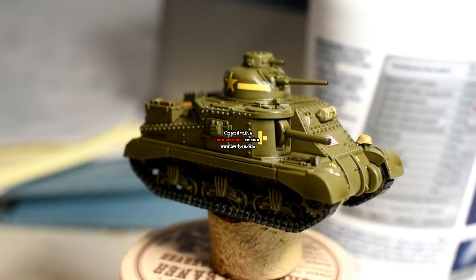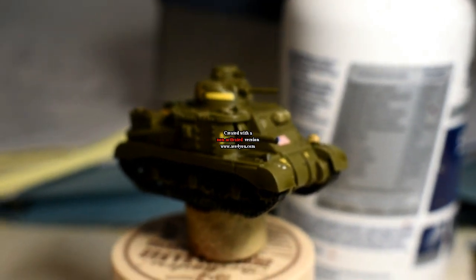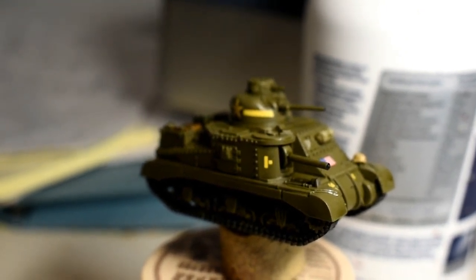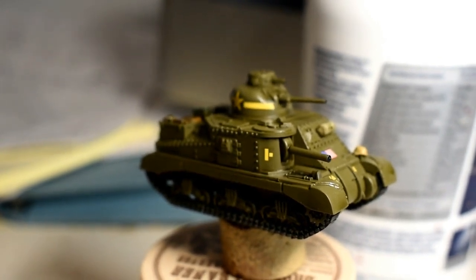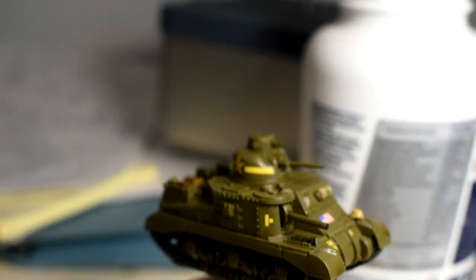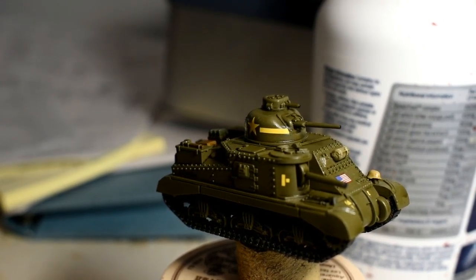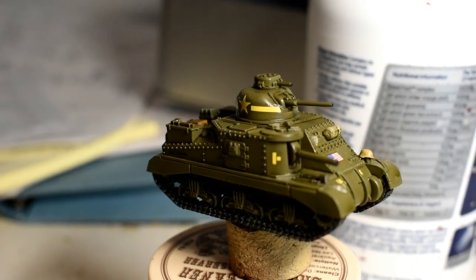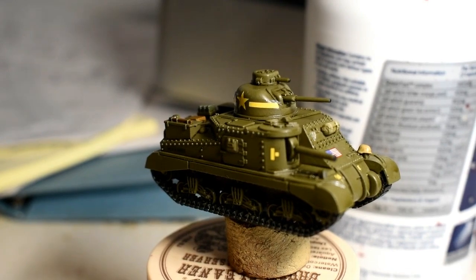Last stage before applying the matte varnish is to add a few more markings using Citadel Iyanden Yellow and a Psycho brush by Wargamer. I'm doing this because I have 15 Lee tanks numbered E1 to nine, and since the transfers only go up to nine I'm adding a one in front of them for E10. Also, I have my tanks arranged in three different platoons, so I add scratch marks to the cupola on top — one for first platoon, two for second, three for third — and an H for HQ, so when they're on the table I can keep track of which platoon is which and not miss any last stand tests.